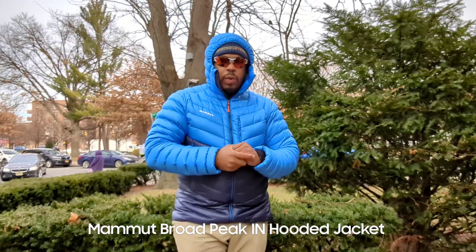All right guys, welcome back to the Gearwave channel. It's your boy Big Drizzy. We're back out here once again with another review for you.